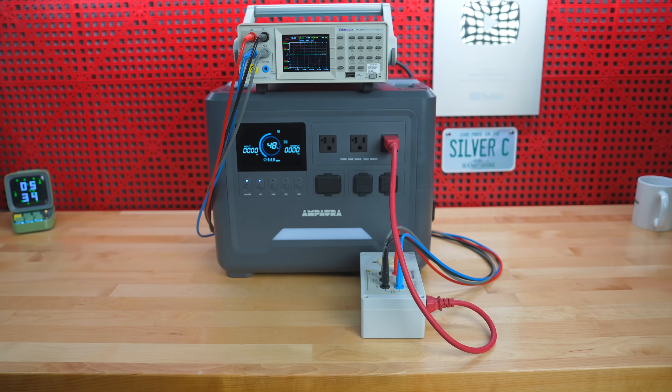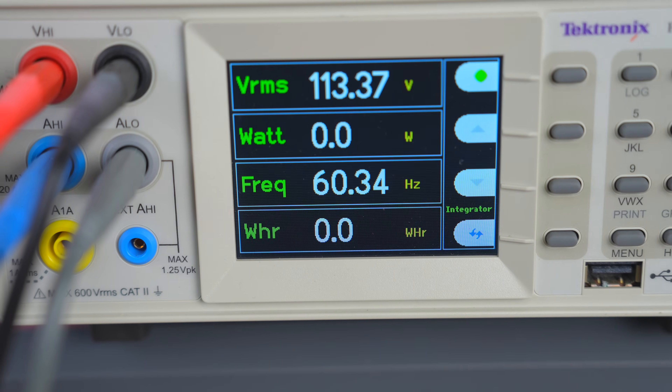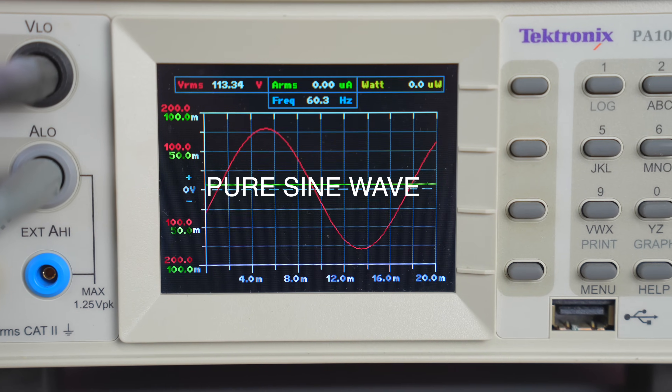I tested it on my Tektronix calibrated power analyzer and it showed about 113 volts AC output, but it was clean power with a pure sine wave, so you can power any type of sensitive electronics.